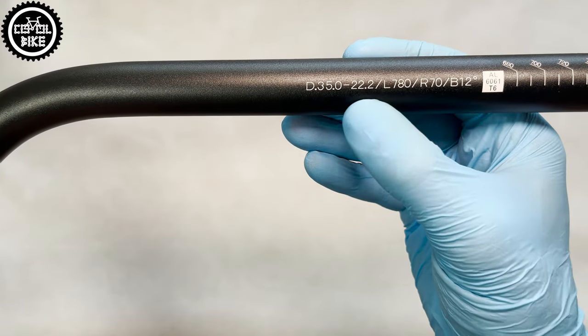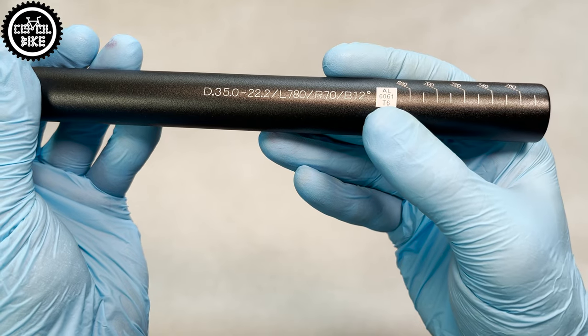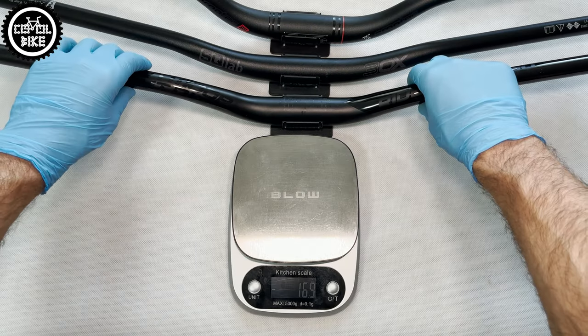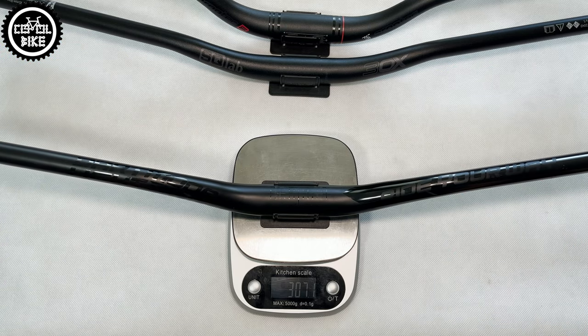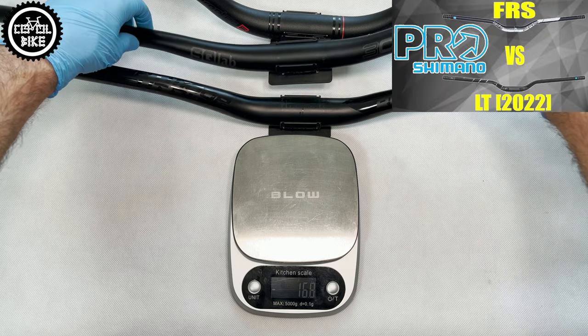On the left side you can find again the main dimensions, and the only minus of this Ergotec: information about the alloy it was made of. Unfortunately, the riser bar is made of 6061 aluminum alloy, which is cheaper, weaker, and heavier.